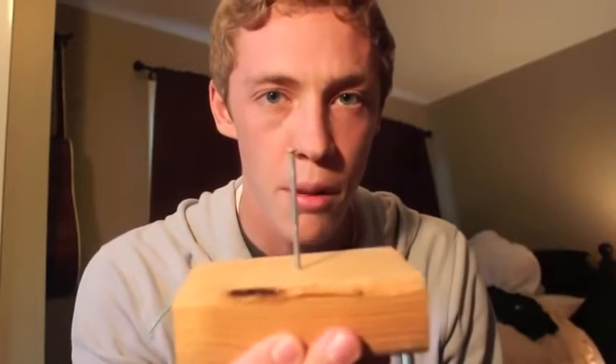So what we're going to try to do today is we're going to try to balance 12 nails on top of this one nail. The rules are you can't use glue, you can't use tape, and you can't use magnets. You can only use the nails to balance them on top of each other.